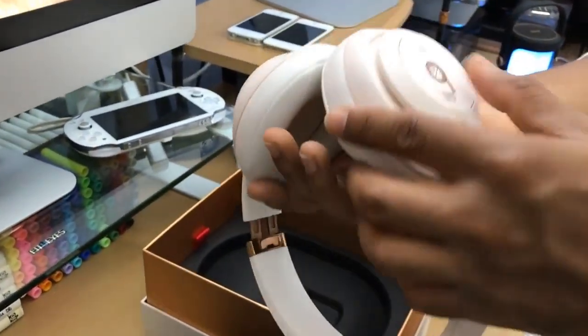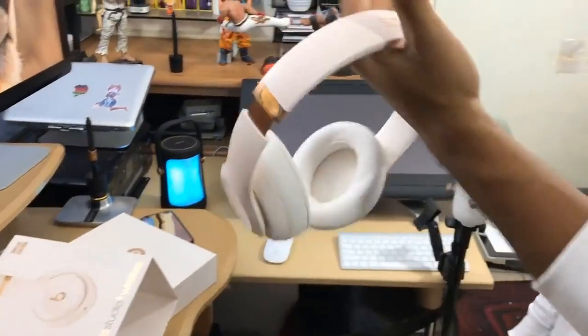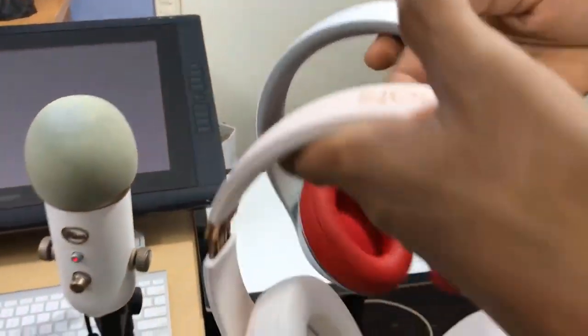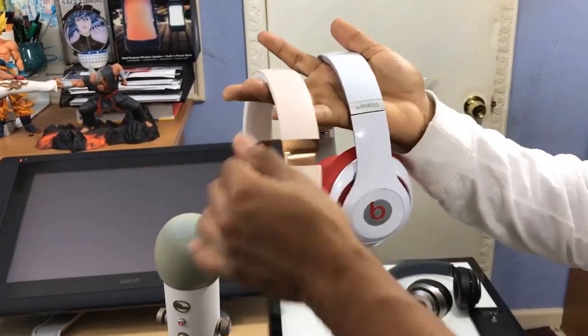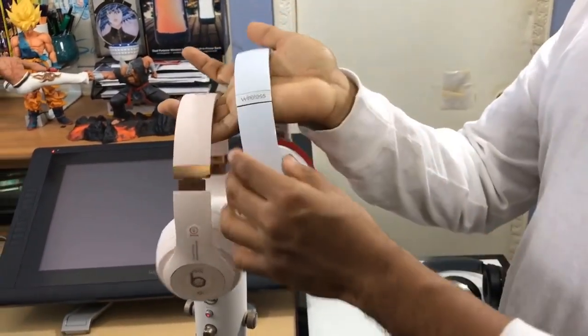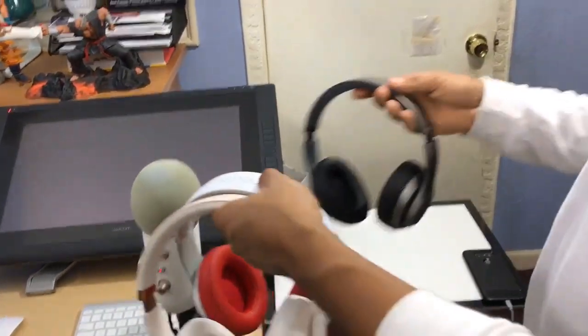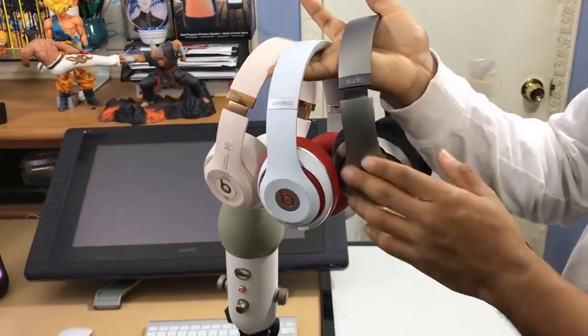Got your charging port, got your logo — these are the 3s. I want to compare them to last year's model, the 2.0s. With the new ones they have a more matte look versus the old ones which had a more shiny look to them. The 2.0s definitely have more shine, but this one has a matte finish too. This was a good choice.